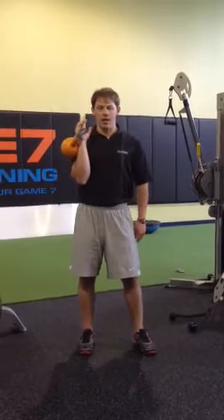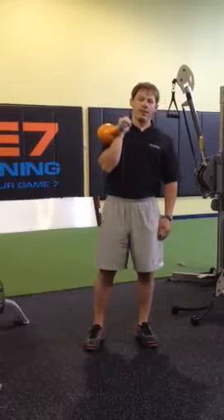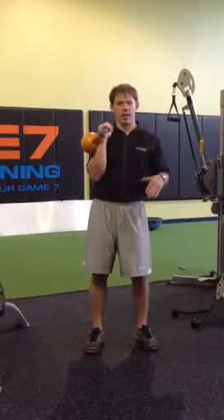Hey guys, thanks for tuning in. I hope everybody had a good fourth and welcome back. Today we're going to go over the kettlebell swing and some modifications you can do to get a little better at it.